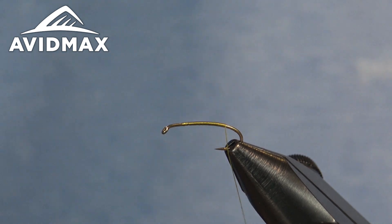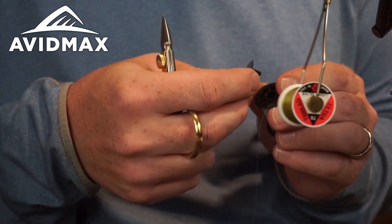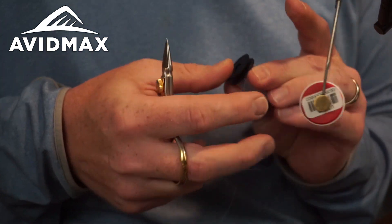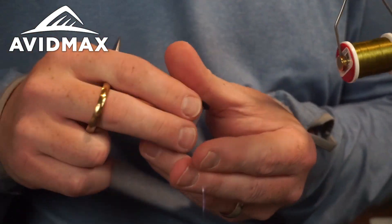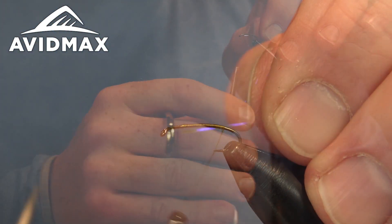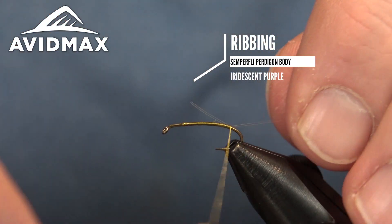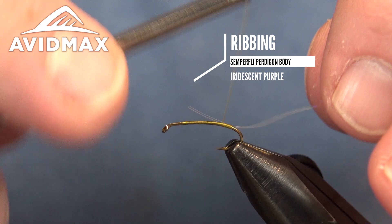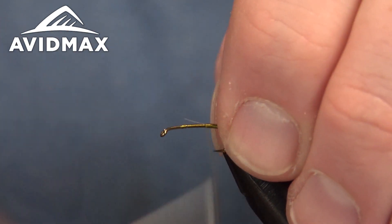First thing we'll add in is a little bit of flash — this will be the ribbing for this fly. We're going to use something fairly new here from Semperfly: it's a Paradagon body material, just a nice fine tinsel in the iridescent purple color. I really like the purple on the olive for some cool contrast, something a little different. We'll tie that right on in on top and keep just a thread body to this fly, laying down nice even thread wraps and securing that tinsel in place.